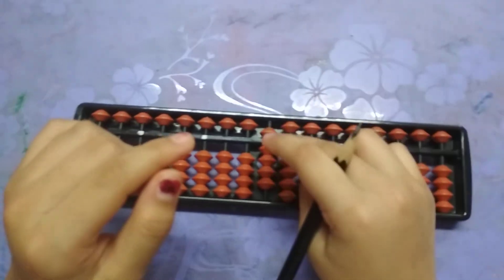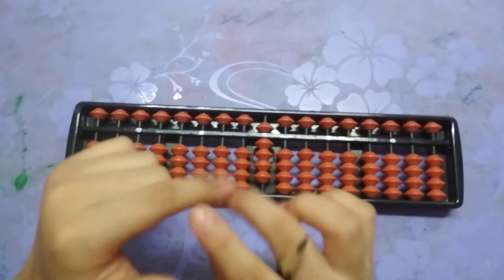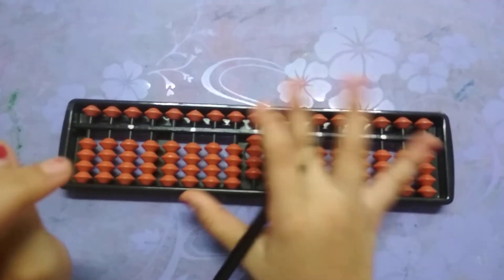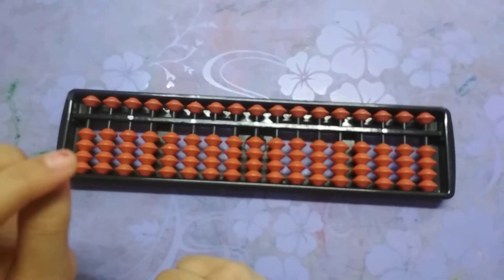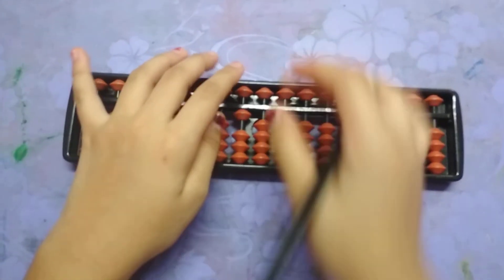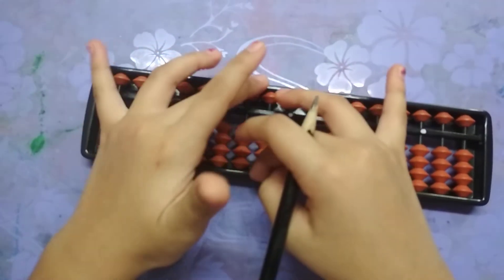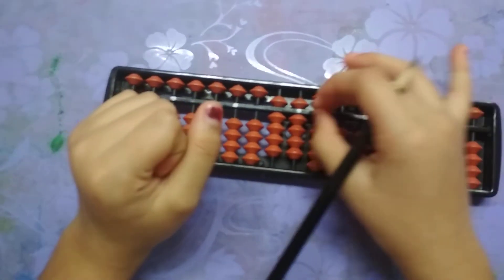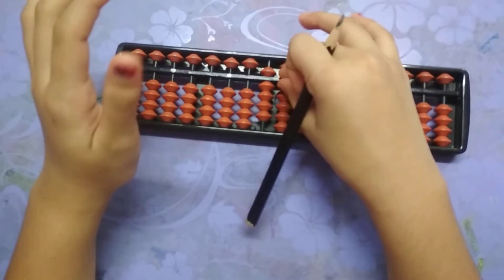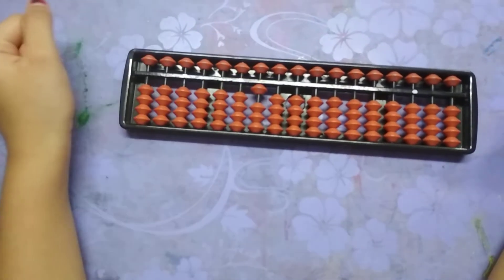When we want to do this, in every case, first remove the five, then the lower digits, and then add. If there is ninety-nine here and we add one, we will add one — we will remove this, and this is also full so we will remove this too, and add this. This is one hundred.